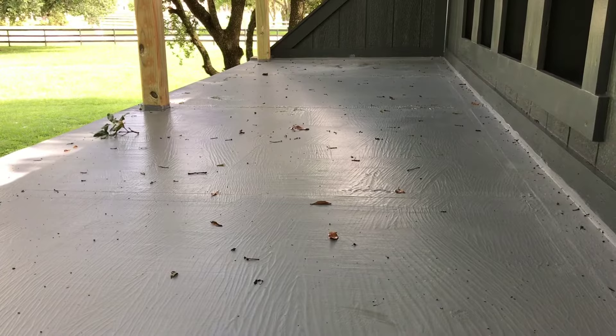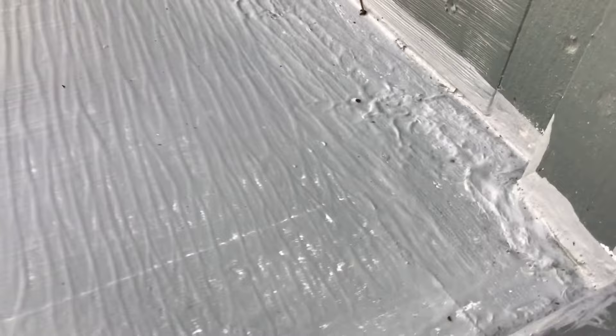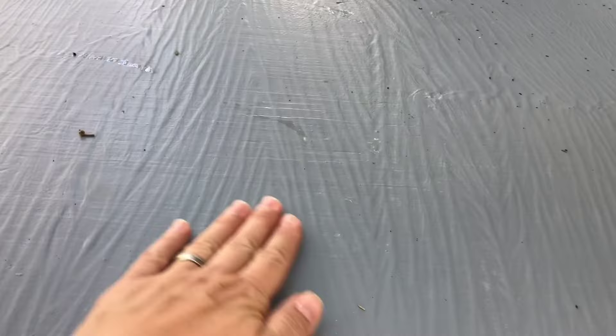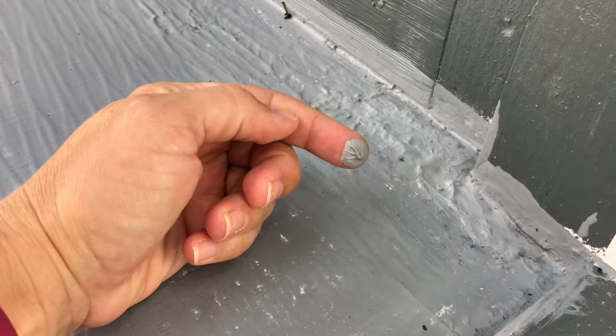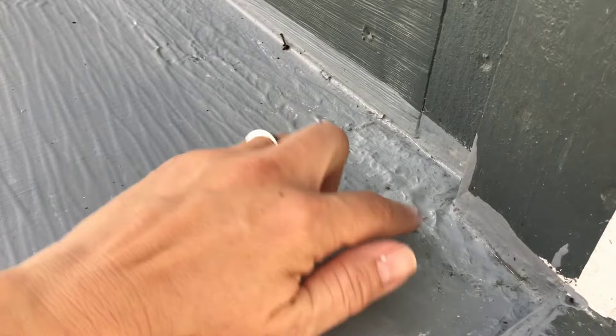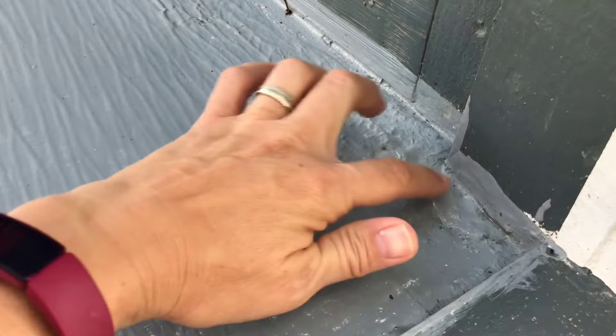At 2 p.m. — 18 hours after applying that first coat — it was mostly dry except for the edges where I got it really thick, and then a huge storm hit. The parts that were dry stayed dry, but the thicker parts around the edges got wet. Now it's the next day and those wet spots still haven't dried. So I'm going to gently wipe that away — I don't want to scrub and lift what's underneath — just wipe away the wet spots, clean it off, and then do the second coat.